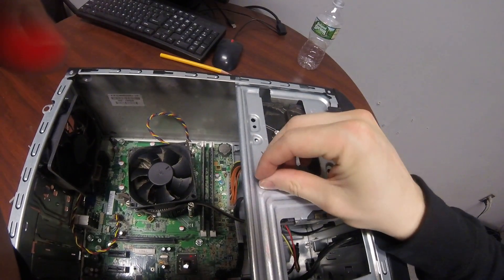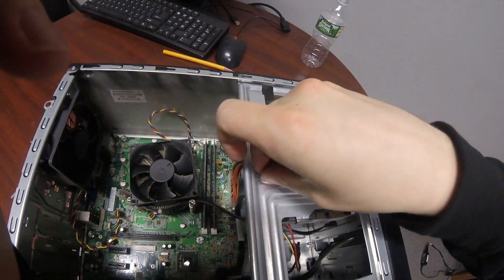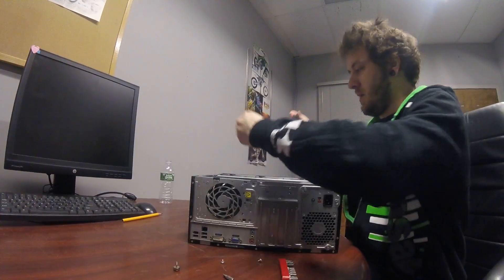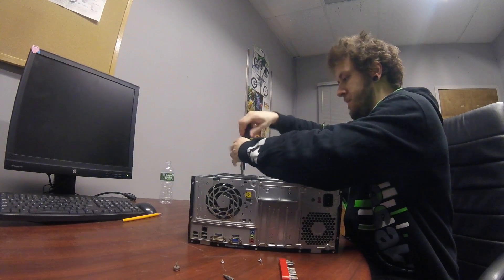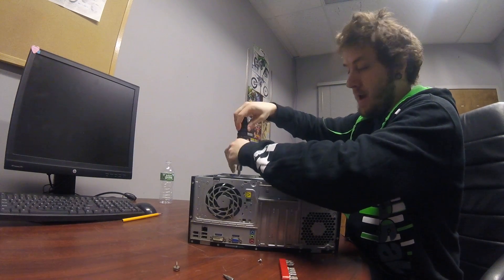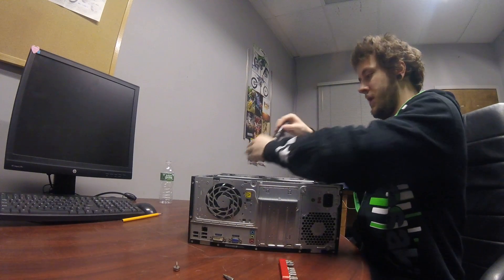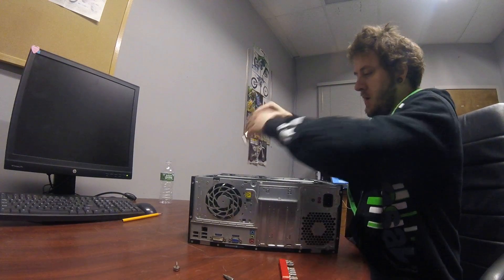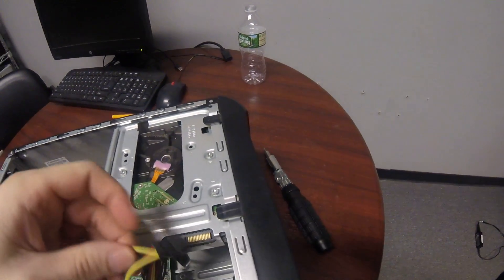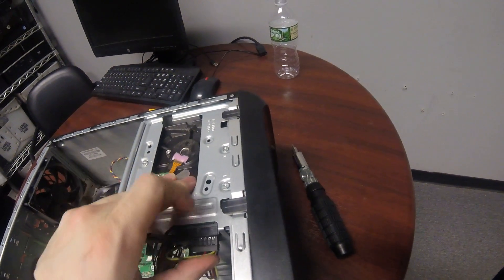That's pretty much it. Grab your new hard drive and slide it back in, then put your screws back in the way they came out. Screw it back in and you're pretty much done. Just make sure you put your cables back in before closing up.